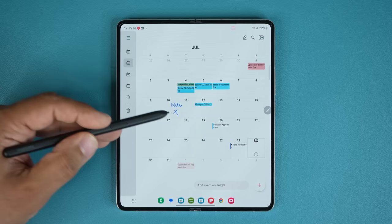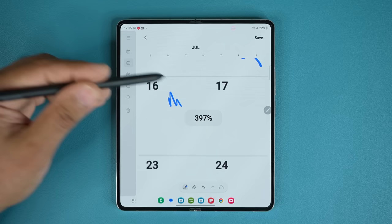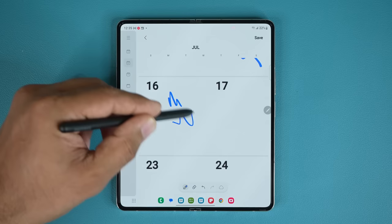You tap this button, it activates, and you can zoom in up to 400% so you can get that precision writing. Because the display is so big, it's much easier to take notes on this beautiful display. That's one way to activate this feature.